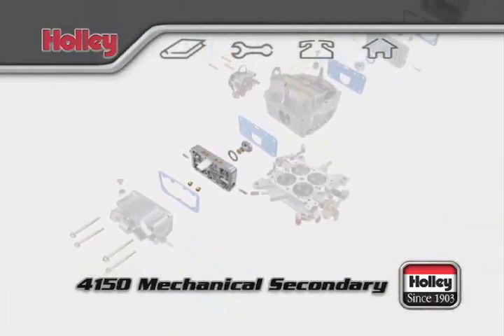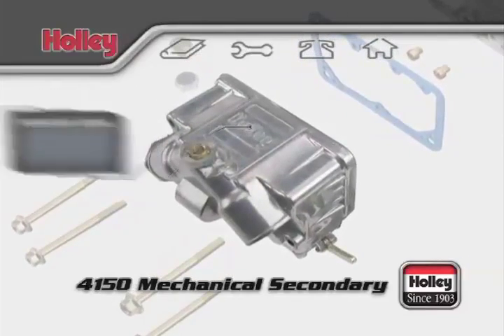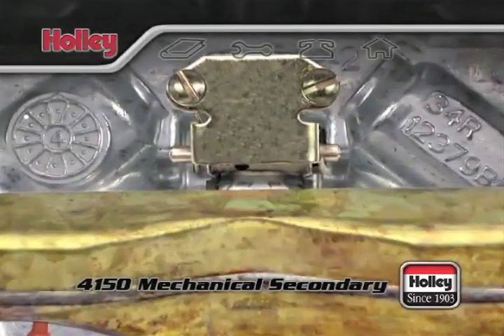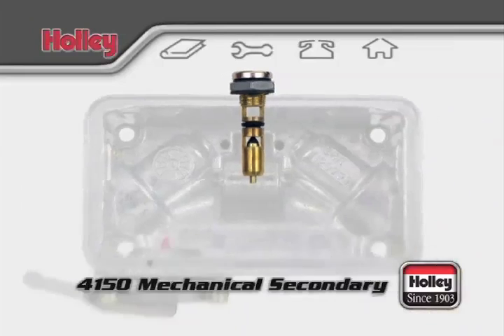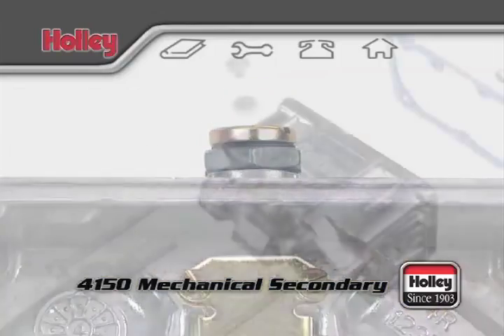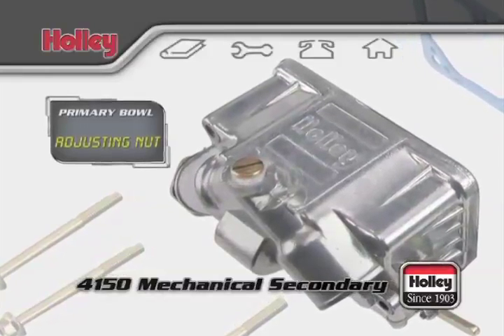All 4150 mechanical secondary carburetors come with dual-feed center-hung float bowls. Inside a dual-feed bowl, there's a float fixed in place with a center mounting hinge that presses on a needle and seat assembly positioned above. The float and seat work together to control the fuel level in each fuel bowl. On top of the bowl, for most models, you'll find an adjusting nut that controls the level of fuel inside the bowl.